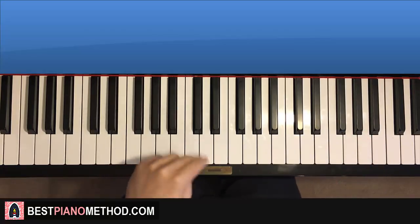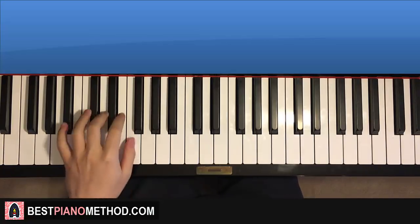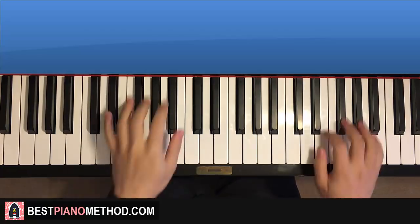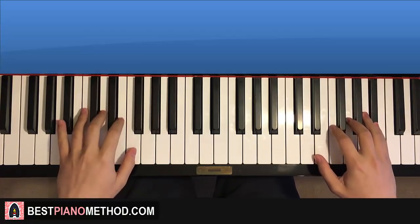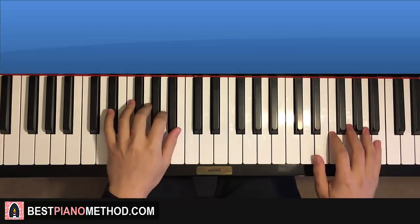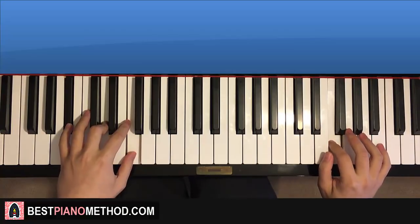Left hand - we have two chords here. The two chords are E flat major, which is E flat, G, B flat, and the second chord is B flat major: B flat, D, F. So with E flat major and B flat major in mind, the two hands together: G and E flat major together, then G and B flat major together. Like that, and that's it.